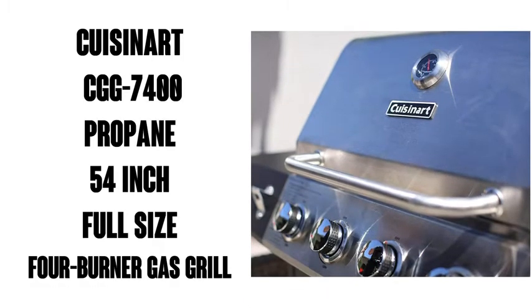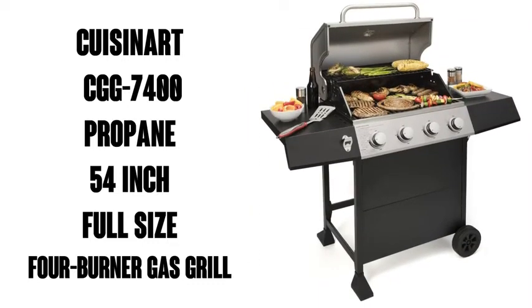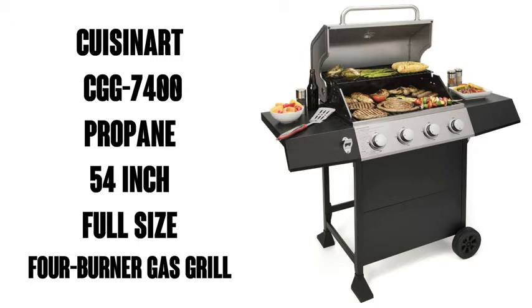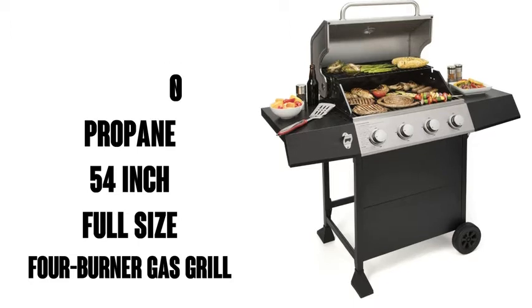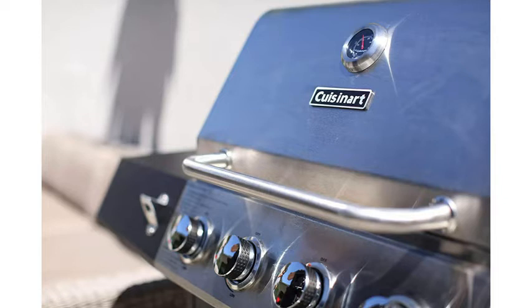Hey folks, this is Watson from 9-1-1 Studios and today we're going to look at the Cuisinart Propane 54-Inch Full-Size 4-Burner Gas Grill, it's the CGG-7400. It's got about 2,000 ratings on Amazon, an Amazon's Choice endorsement, and a rating of 4.4 out of 5 stars. Excellent.